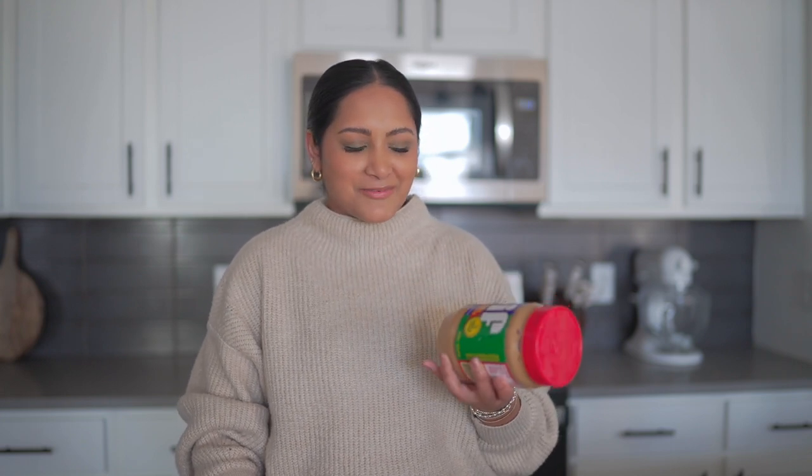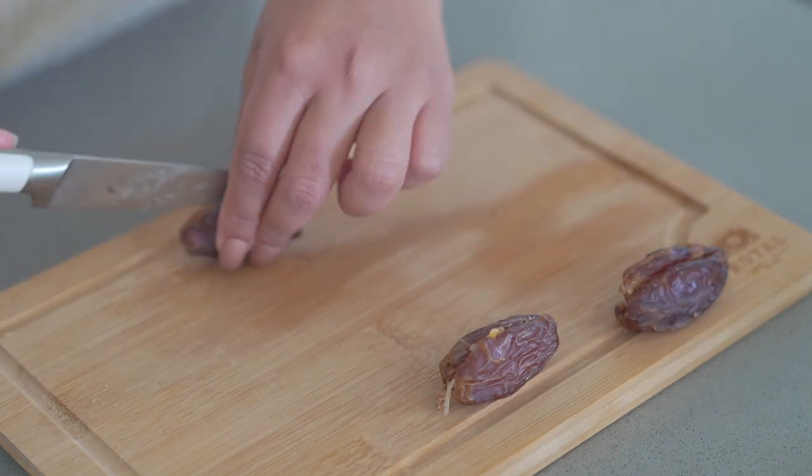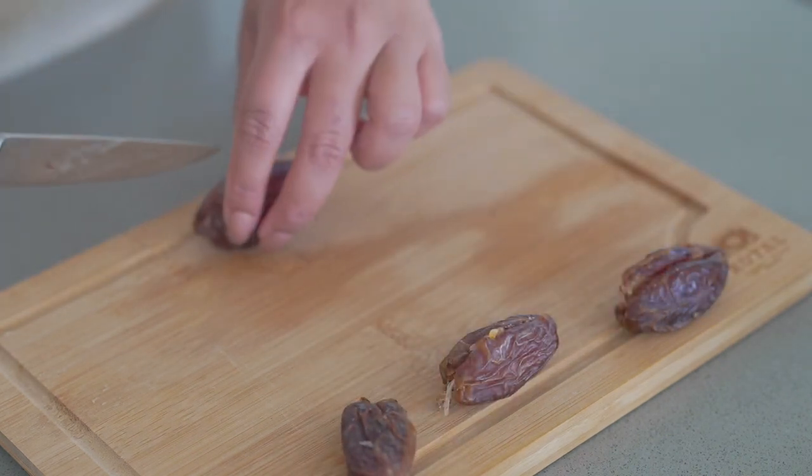Next up, we're going to prep our dessert. I've been wanting to try these chocolate-covered peanut butter-filled dates. People actually use almond butter to be healthier, but we're making baby steps over here and just doing a slightly healthier version. We're going to use peanut butter since I'm not sure I have almond butter, but we already have pitted dates. First step is just to cut the date in half. Whenever I eat dates, they're so big and really filling. Even if you didn't want to do the whole chocolate-covered peanut butter-filled thing, dates can really curb your sweet cravings.